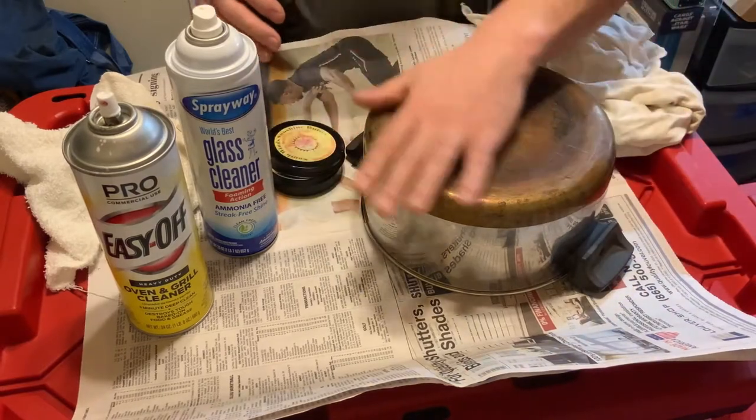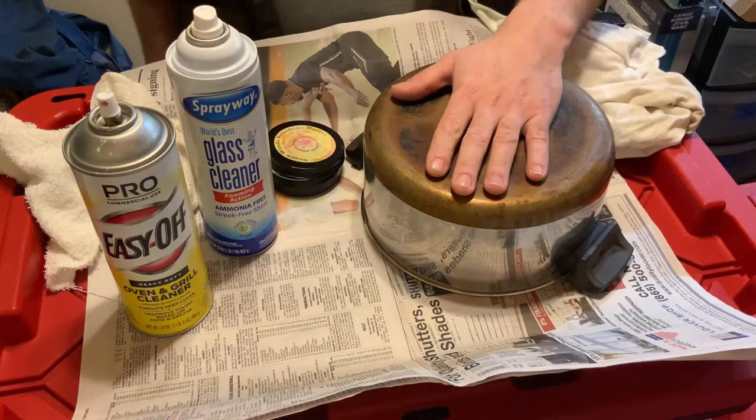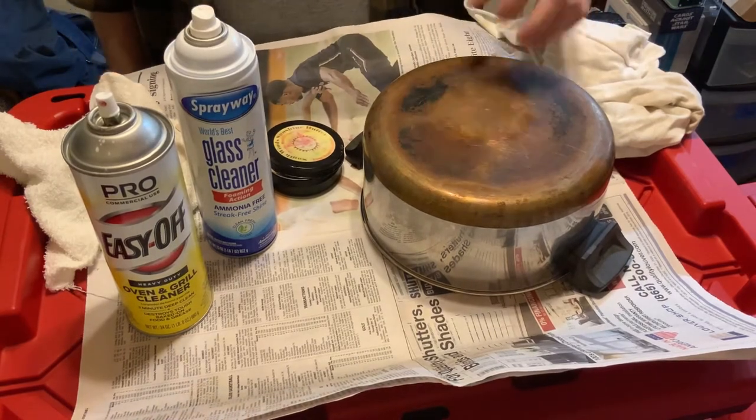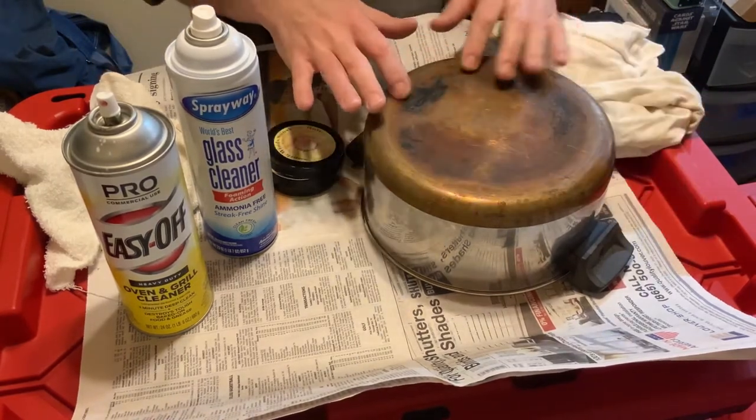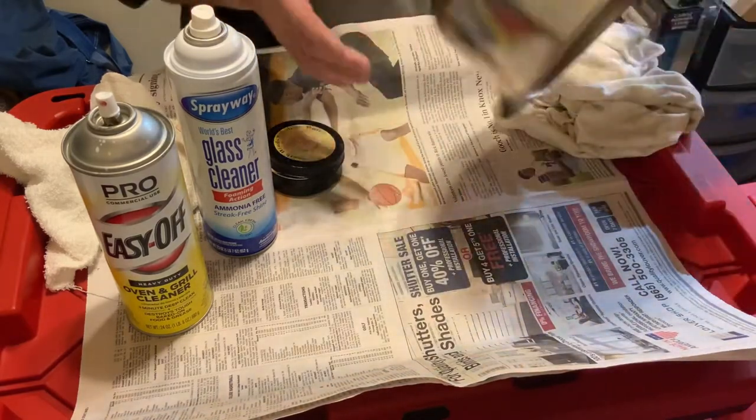As you can see, this is a piece of Revereware, which is made in the USA — some great vintage pots. I'm going to show you how I clean the black off this copper and how to get these faded handles looking black again.